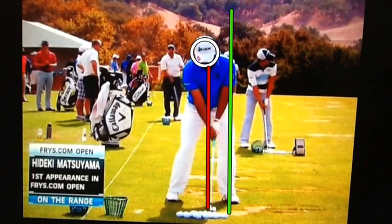Hi, my name is Bernard Sheridan. I'd like to welcome you back to Par Breakers Golf Academy, and it's great to have you with us today. Today we're going to take a look at the swing of Hideki Matsuyama, who is now on the PGA Tour.